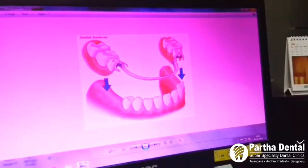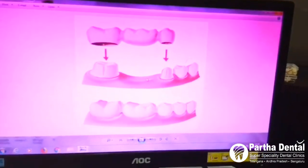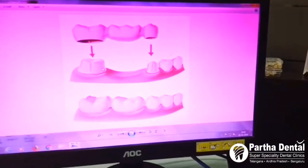We will clean it in the morning. We will fix it and clean it here. We will replace it with 3 caps.